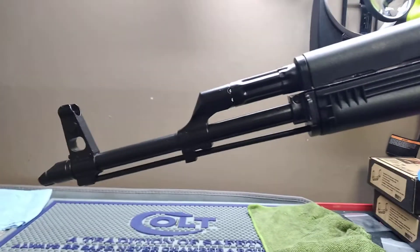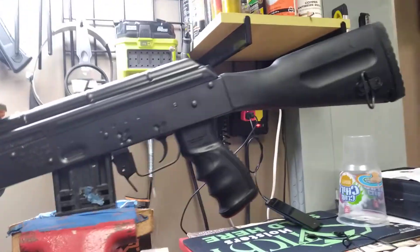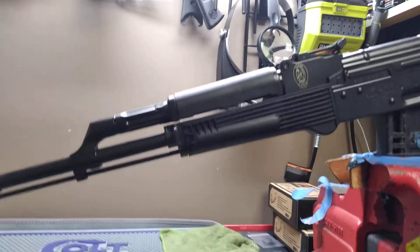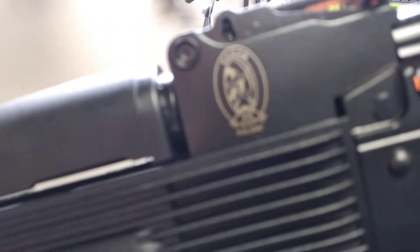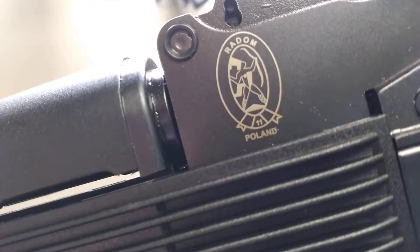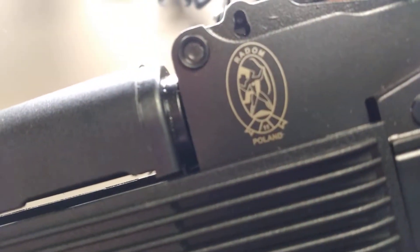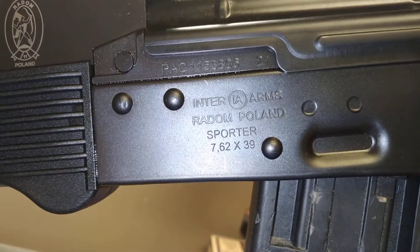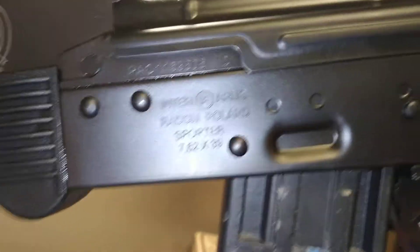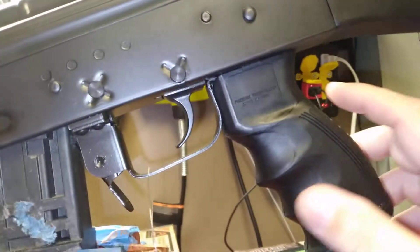Welcome back. This rifle is on loan to us from American Defense Company — check their previous videos out. Today we're talking about an AK-47. This one is a Radom, made in Poland — their sported version imported by Inter Arms. It's in 7.62x39 and this is their base model.